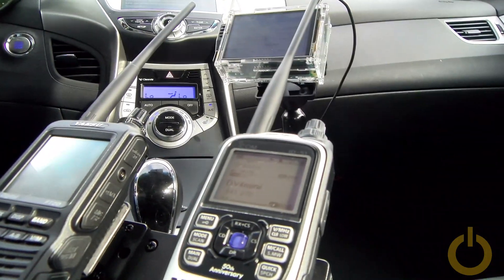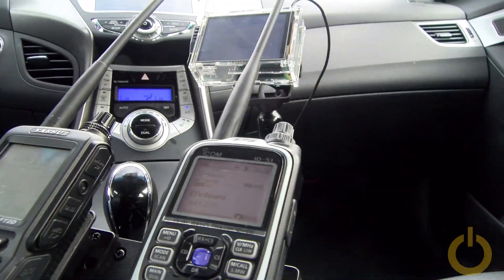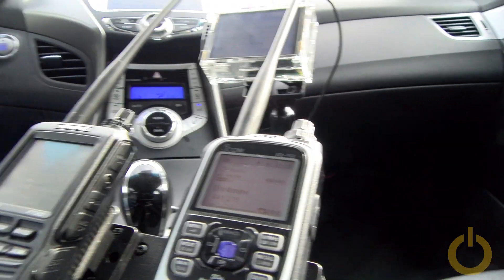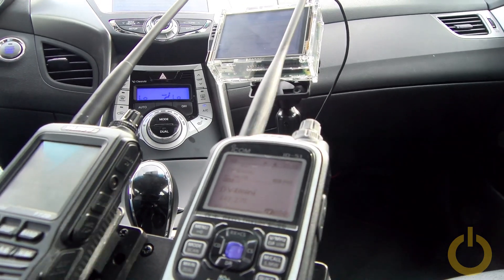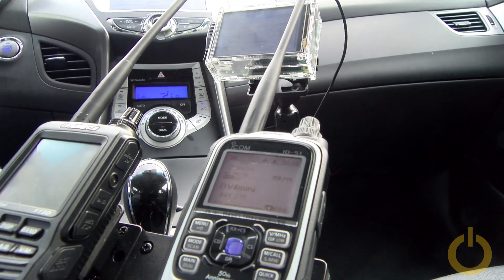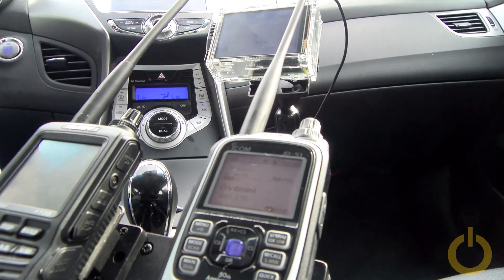You're going to see it moving a little, but I can tell you it's a lot more stable than the video shows. That's because it's my camera that is moving — the camera is on the armrest in the middle of the car and was actually moving a lot more than the HT and Raspberry Pi.